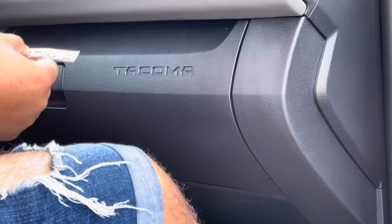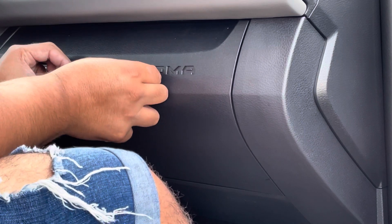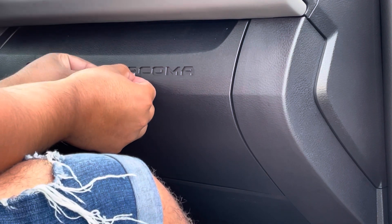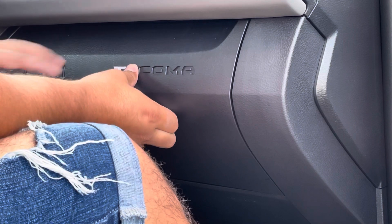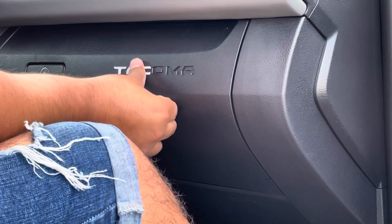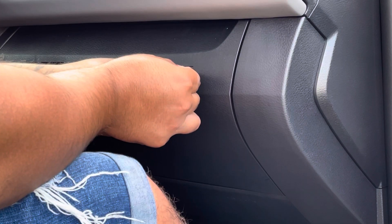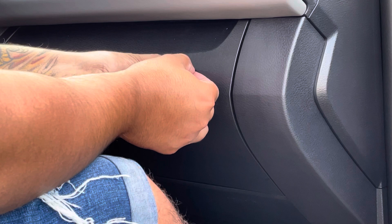I'm going to go ahead and start with the letter T. And here goes the final letter.